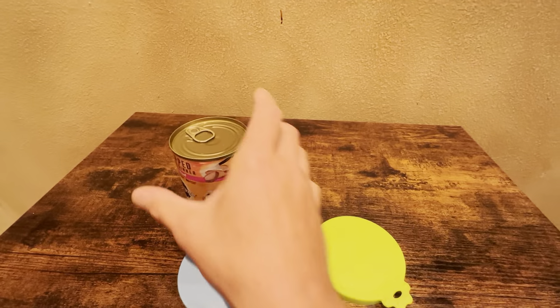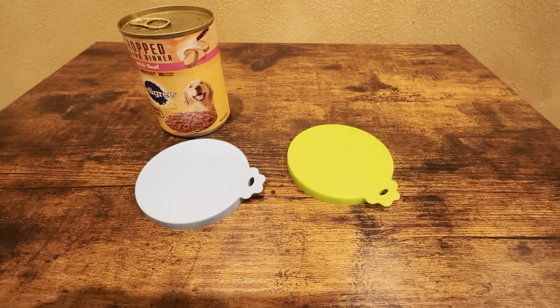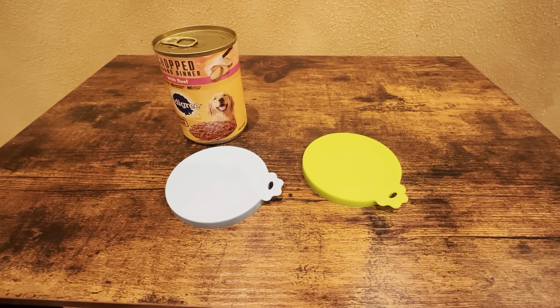One blue, one green. I highly recommend these silicone can covers. Very great product.